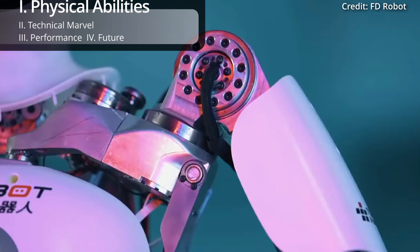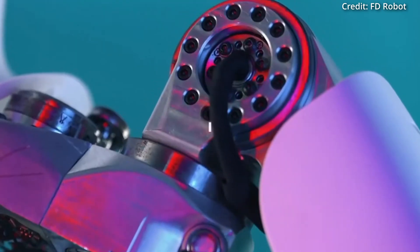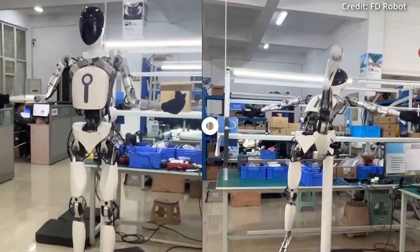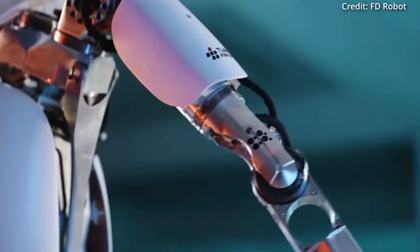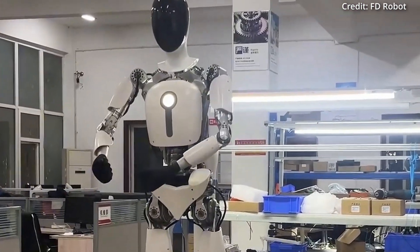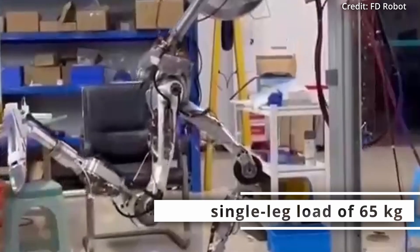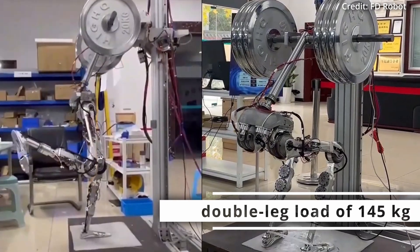What stands out about Tianlian is its full-body design capable of executing complex movements such as forward bends, shrugs, splits, and even squats with weights. This demonstrates a new level of engineering to more closely mirror human flexibility, with coordinated movements allowing it to perform dexterous tasks with human-like precision and speed, whether lifting a single-leg load of 65 kg or a double-leg load of 145 kg.